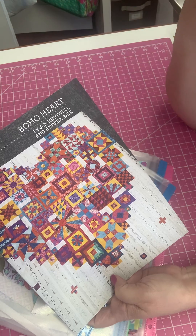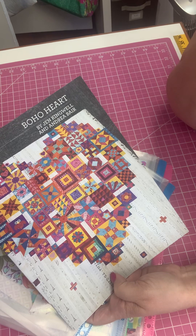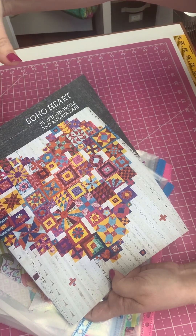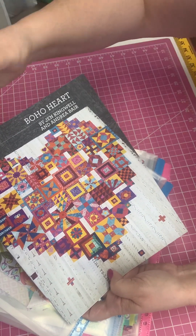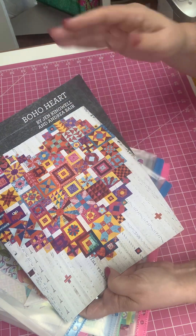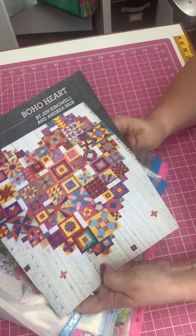That is going to be a little bit time consuming, but I suggest you work on it. The next thing I would suggest is that the quilt is put together in sections, and then ultimately what she calls groups. We have group one, group two, group three, group four, and each group is several sections sewn together into this big long group.